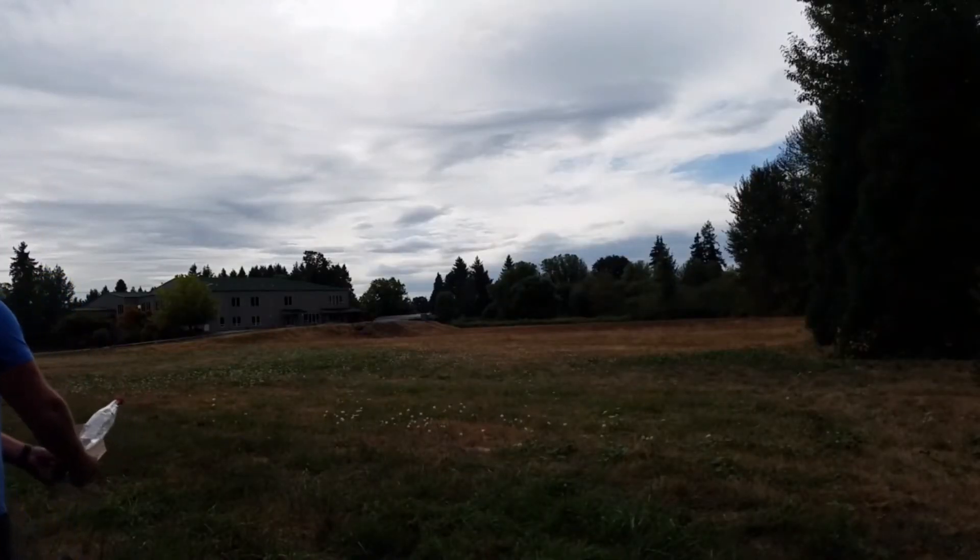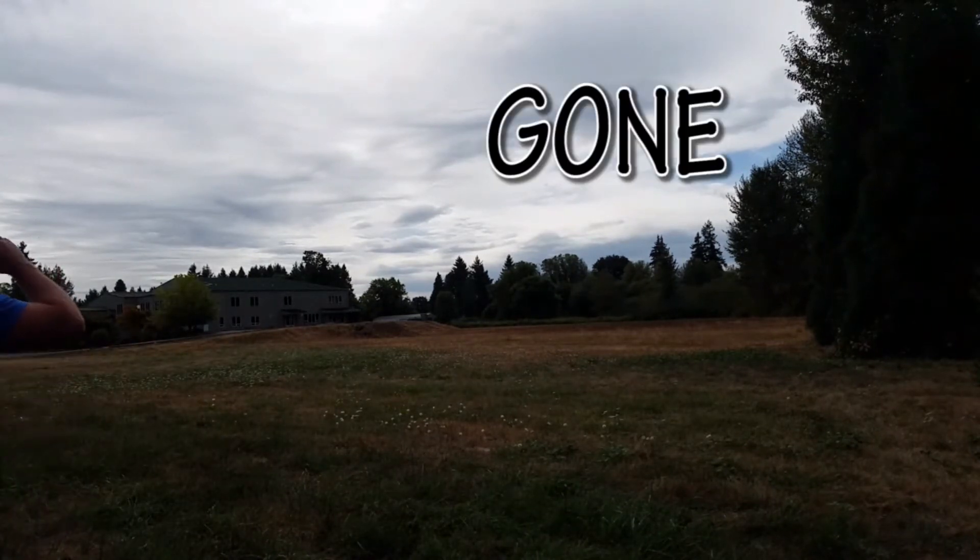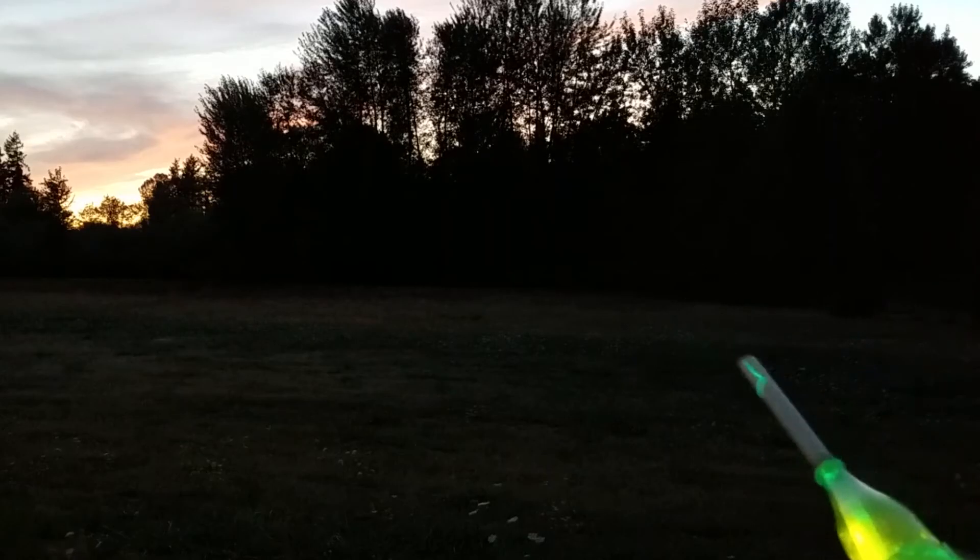Depending on the pressure that you're using and the design of the rocket, these have the potential to really get some distance. So make sure you have adequate room for this experiment and don't point the rocket at anyone or anything you care about.